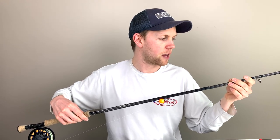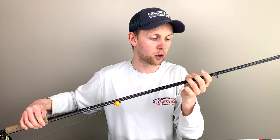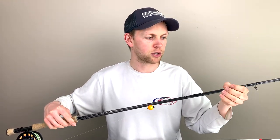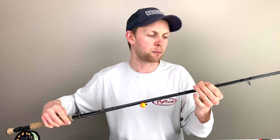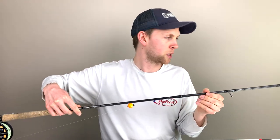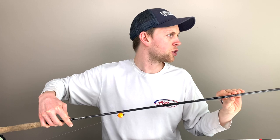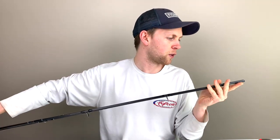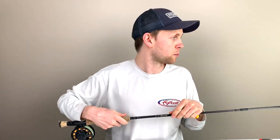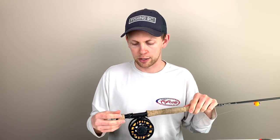Below the barrel swivel I've got 4x Scientific Anglers Absolute fluorocarbon. For any interconnecting in my leader I'm usually using a blood knot or a double surgeon's knot, then an improved clinch on each side of the swivel. I've got about 22 to 24 inches of that 4x fluorocarbon down to the fly. I use a non-slip mono loop to attach the fly — that lets the fly hang a little more freely. I really only suggest using a loop knot like the non-slip mono loop or a Duncan loop for chronomid fishing, because it just lets the fly hang way nicer.